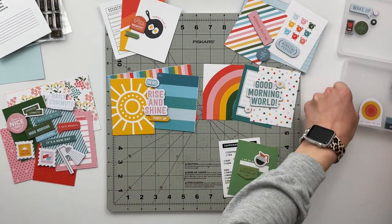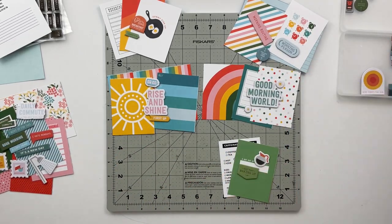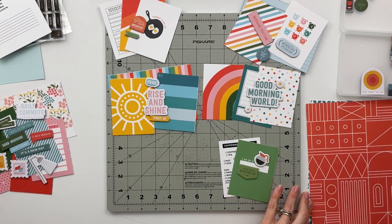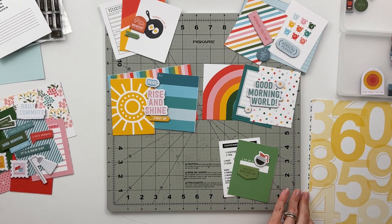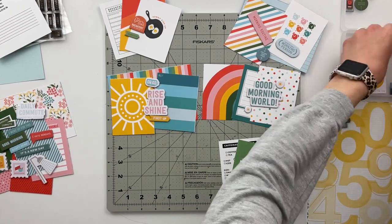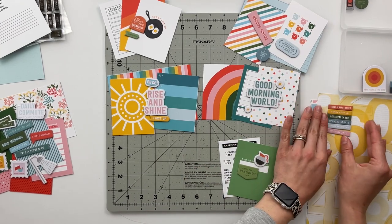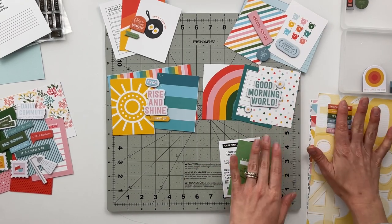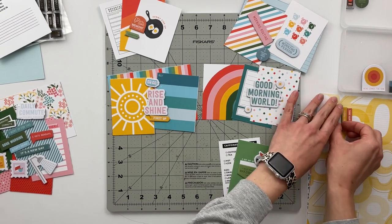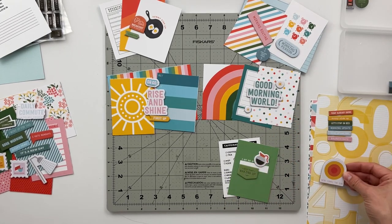I have a couple of pieces I'm struggling to find a home for — one that has a yellow, orange, and red circle, which I believe says 'Here Comes the Sun.' I'm having a hard time placing that chipboard. I won't actually find a home for it during this video, but eventually when I take all of my stories to the computer and start pulling photos, I will actually find a place for it.